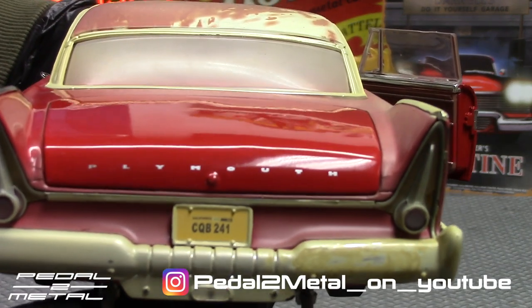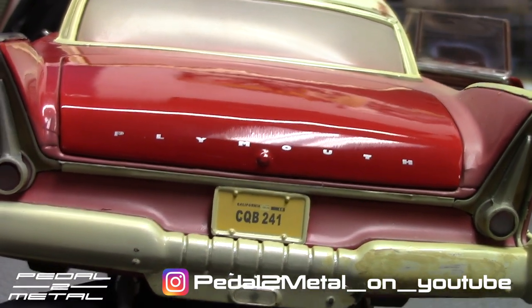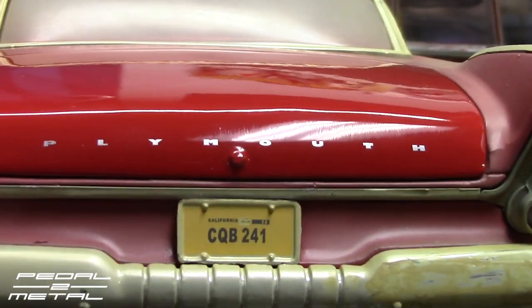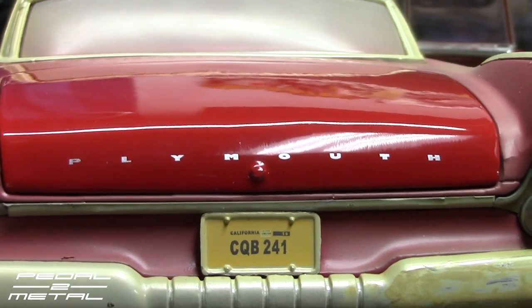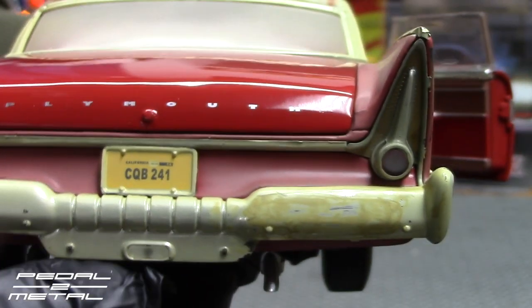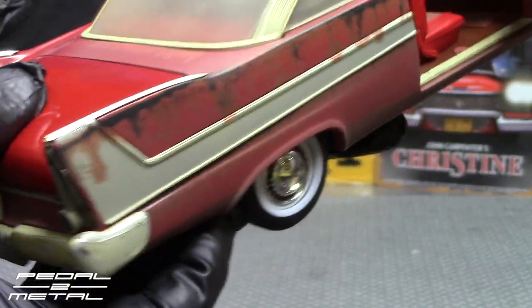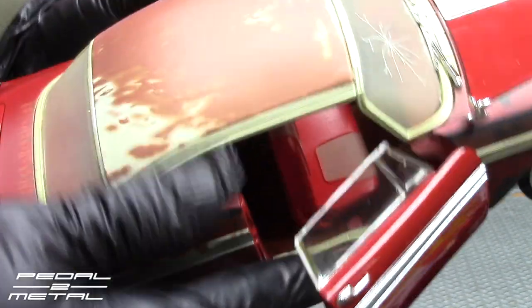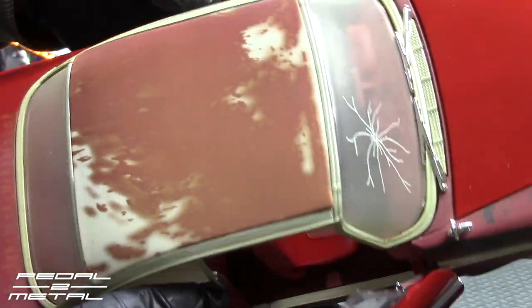Why in the hell did they use 1/24 scale license plates on this? That is horrible. I'll show you the one I did for the channel — I just printed it out on a printer and it's not that hard to do. I'm going to end up having to do that for this one, which kind of upsets me considering I paid $90 for this plus $15 shipping. But so be it — I don't usually leave anything stock, I do enjoy fixing things up.